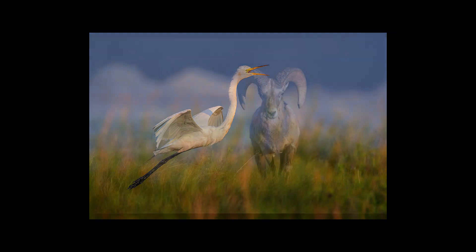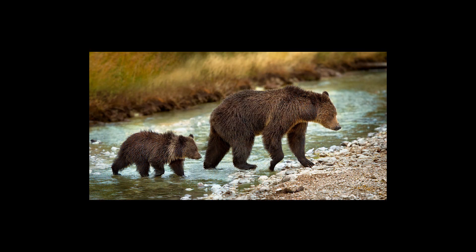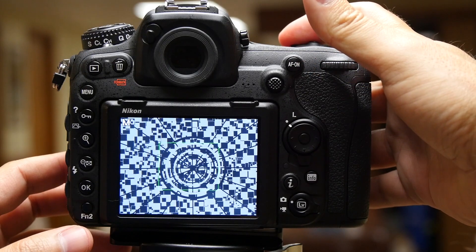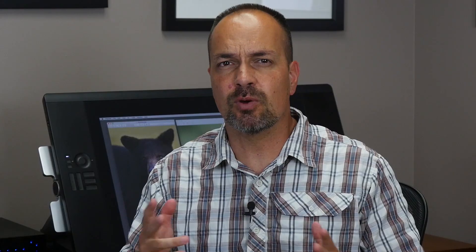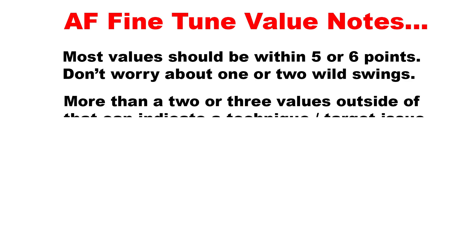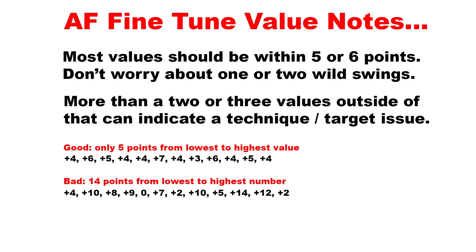So with that in mind, we have to realize that the idea behind AF fine-tune isn't to achieve absolute perfection from shot to shot, but rather to find a value that will give us the highest percentage of sharp images. That's why we take a dozen shots with this technique — so we can average the variances and find a value that will deliver the most consistent results. You have your 12 values written down; they should be fairly close without any real wild swings, say most of them within five or six AF fine-tune points. Swings much wider than that can indicate a technique problem, meaning things aren't as stable on your end as they should be — maybe the target is poor or improperly focused.